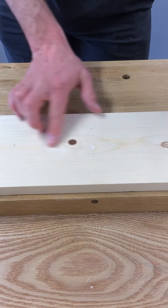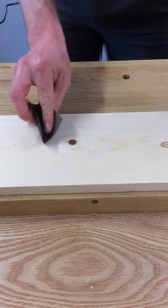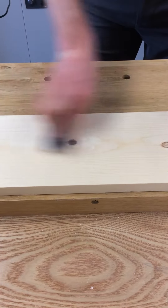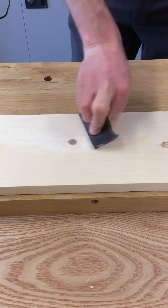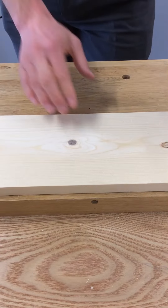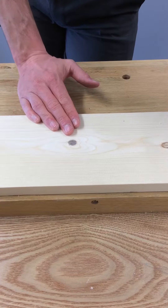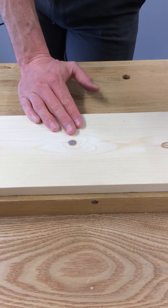Now all we need to do is just put some sandpaper on that just to finish it off, and then over the top of that you can stain, lacquer, or paint over the surface. This filler will adhere with all of those types of surface coating.